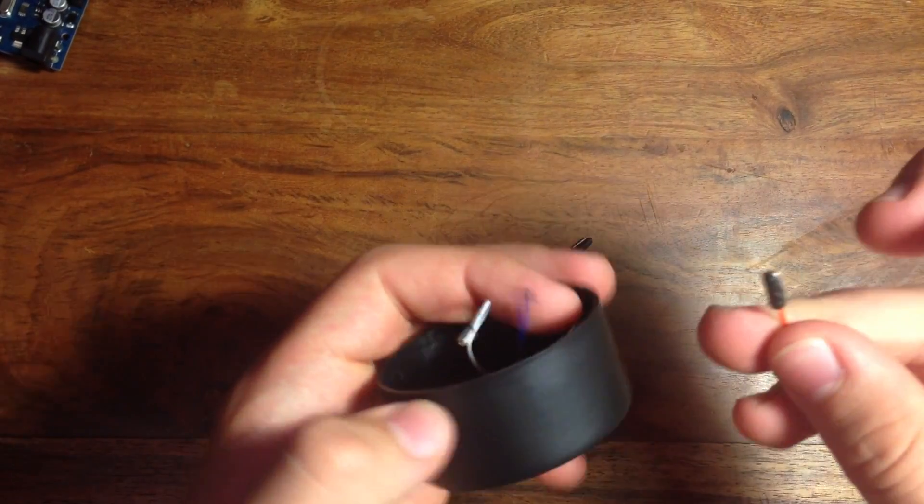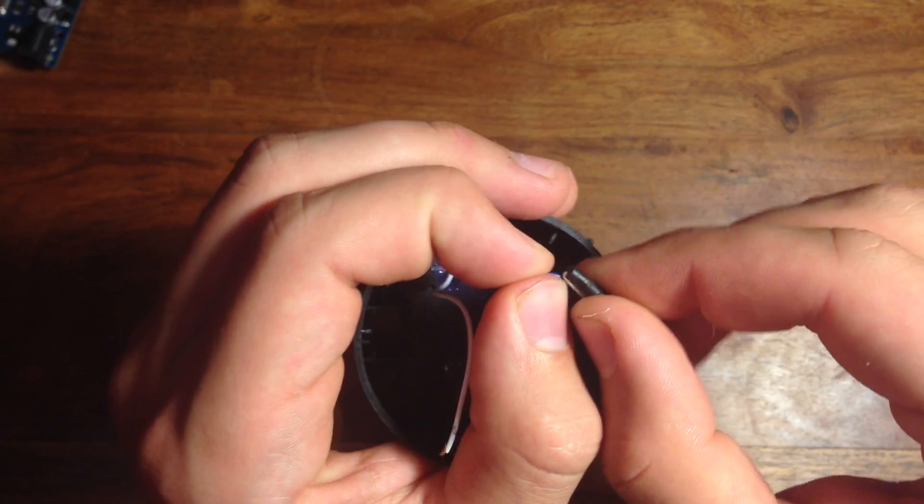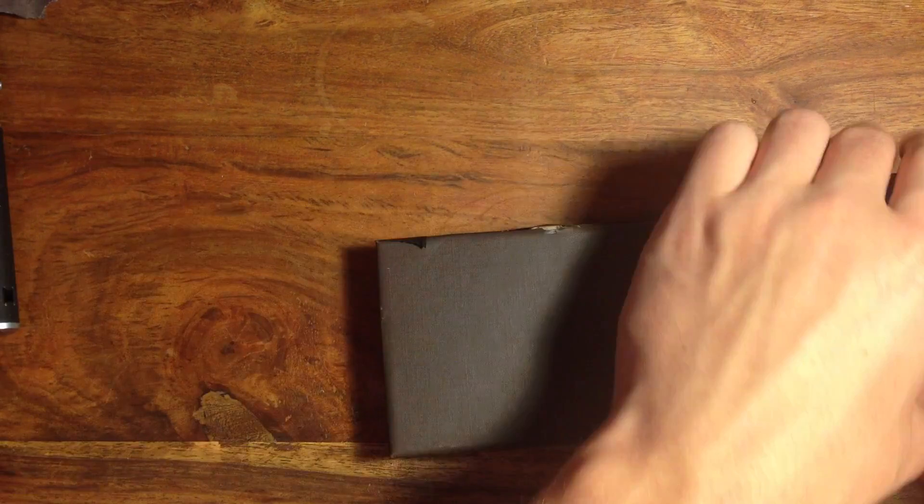First, take two of your jumper wires and attach them to the leads on the solar panel. Then take your box and cut a hole big enough for the solar panel to fit through, and push your solar panel up through the hole.